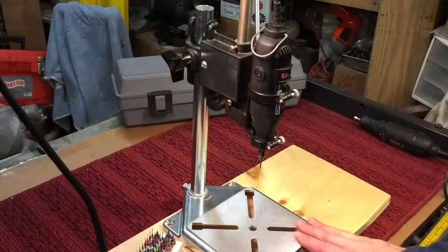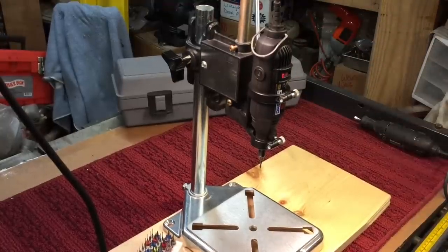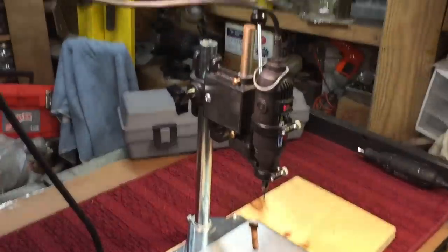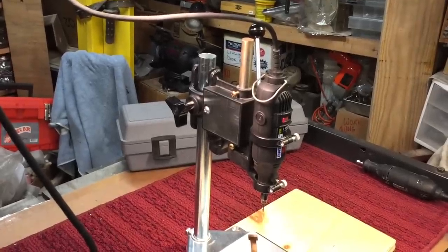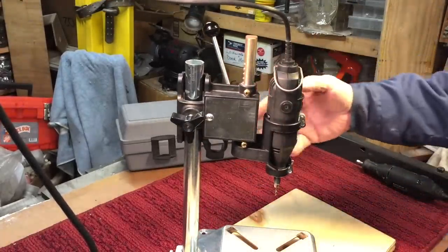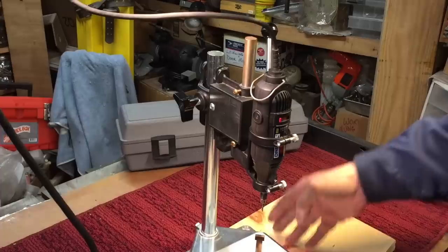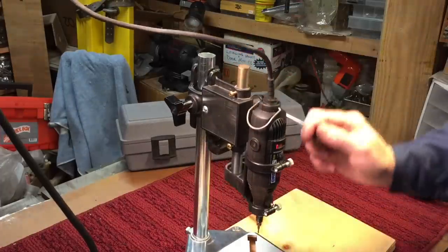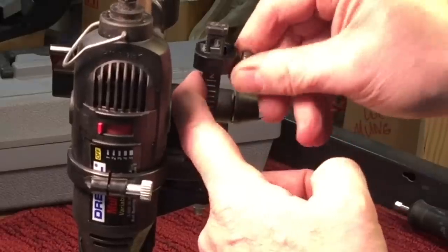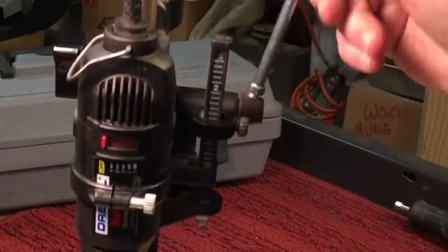Next up, we have the drill press attachment for the Dremel. This is an older one — the new one is a little bit different but works the same way. It has your basic base with little slots so you can bolt something down if you had to. By no means is this a precision drill press, but it does get the job done. It has a depth stop over here so you can adjust the depth of cut and it will stop where you want.